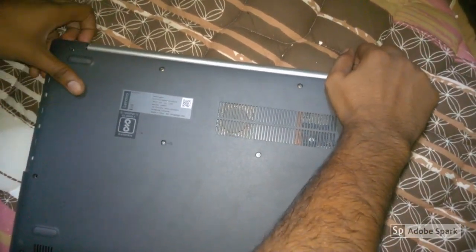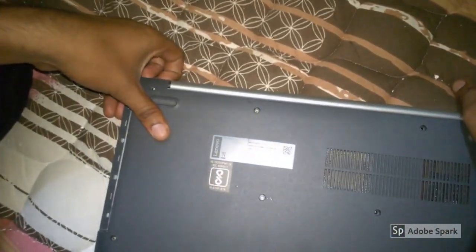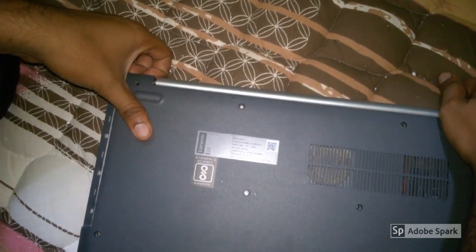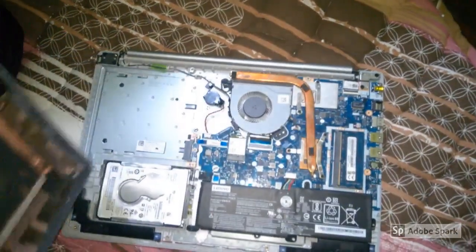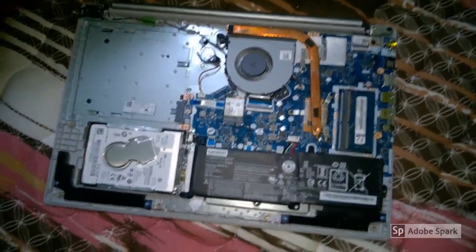You can pull it off easily, and hold it in this position so that you can remove the back cover easily. Once you're here, you need to work on the left-hand side so that you can remove the back cover easily.